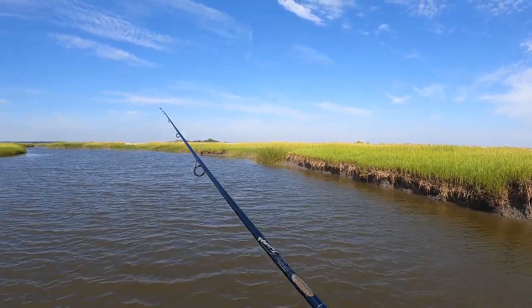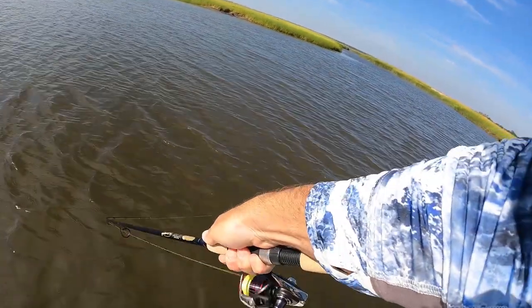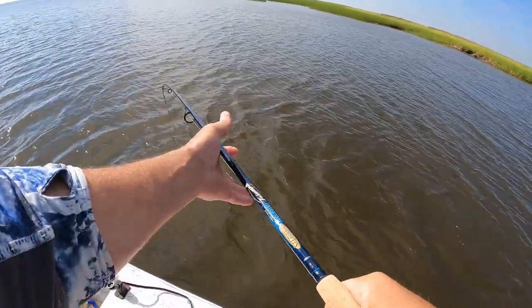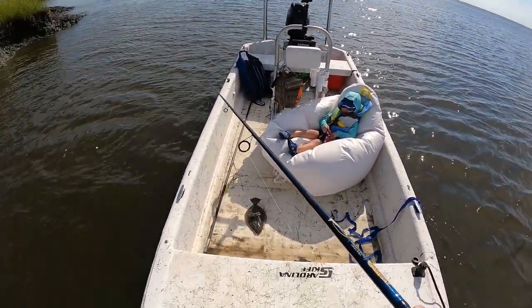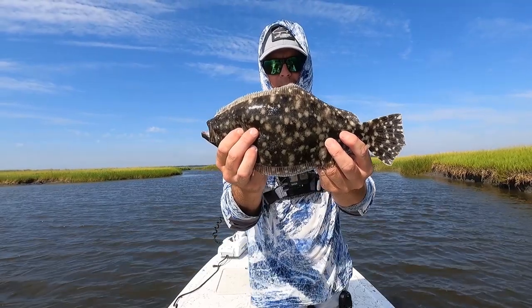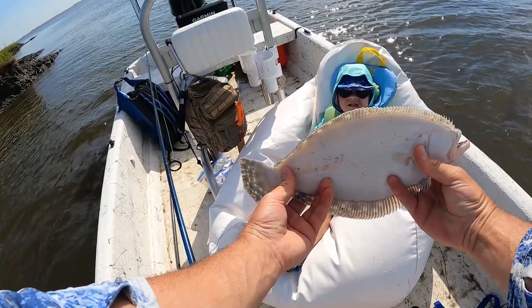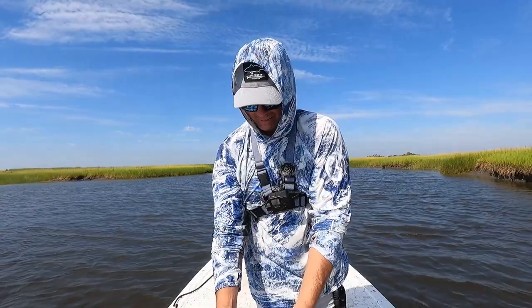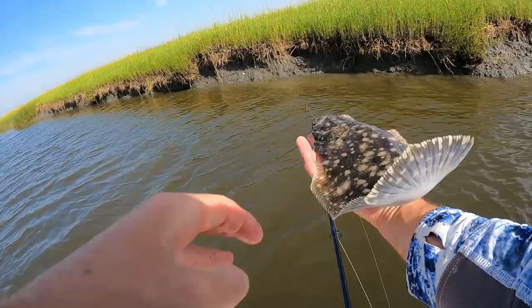Got him right at the boat — this is a little better one. Easy, coming in. Alright, there's number two coming in at about 16 inches. You see that flounder buddy? What color is this side? Brown, and that side is white. Beautiful fish, but it needs to be a little bit bigger — I'm going to let him go back.